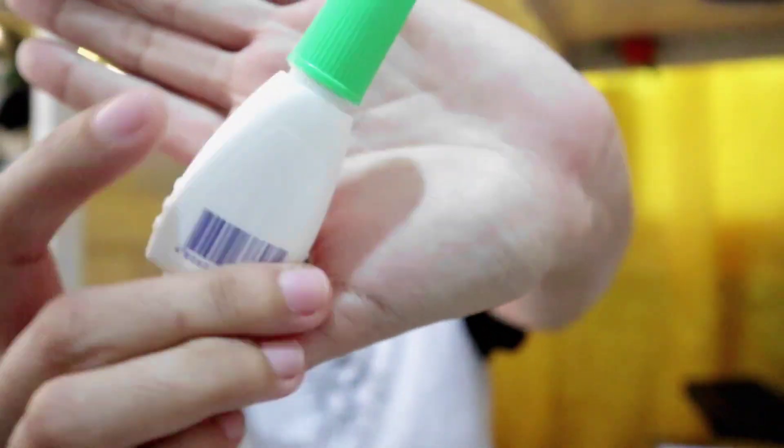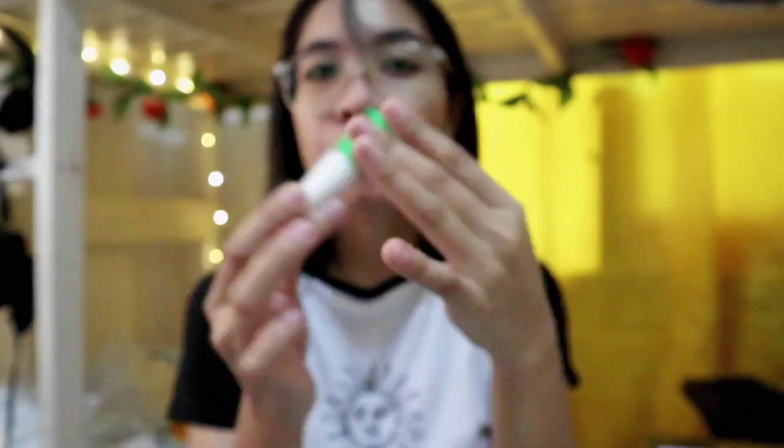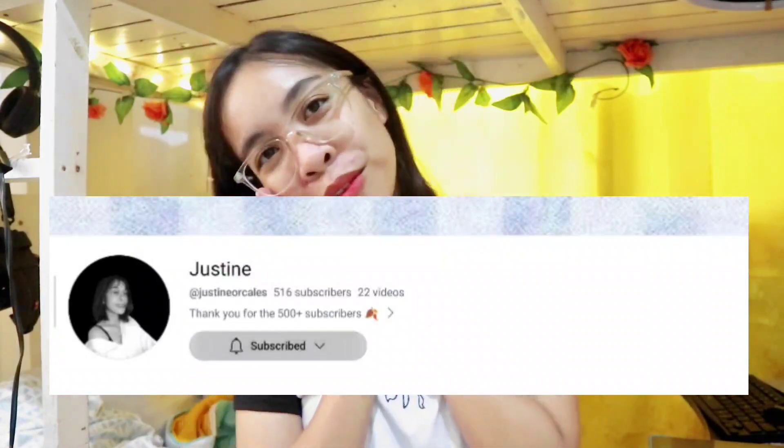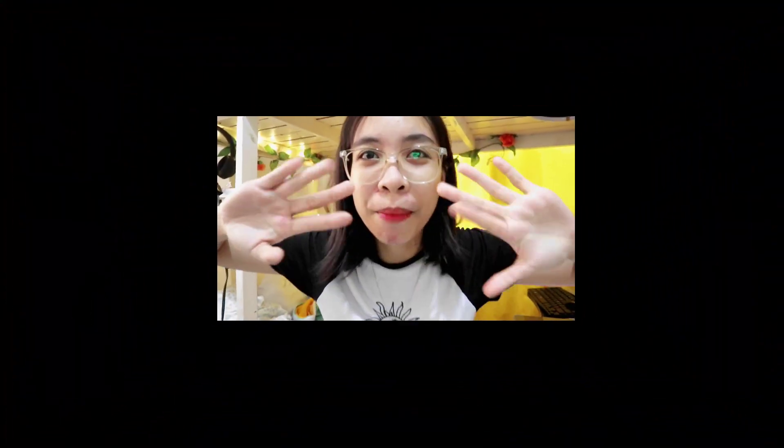I'm not really a techie person, but all I can say is the camera's focus is very stable and it's great for vlogging. The focus is really good. For today's video, we're going to do a makeup tutorial. I hope you subscribe to my channel — more videos to come. Thank you so much! Bye!